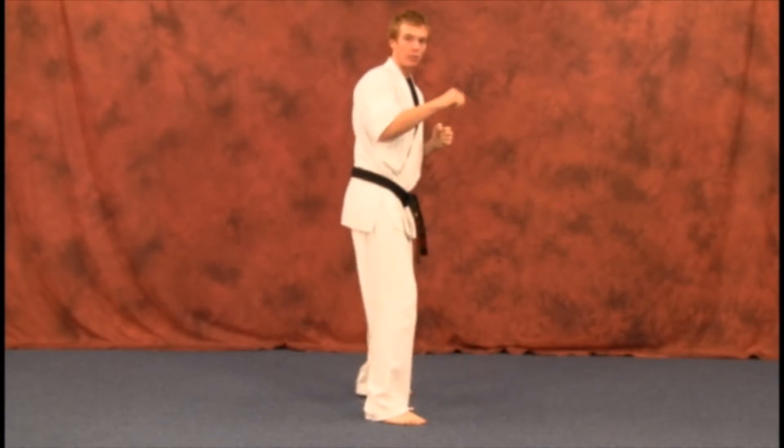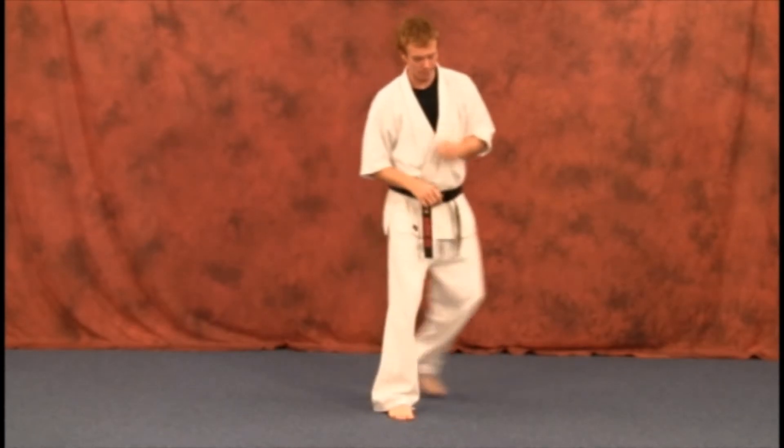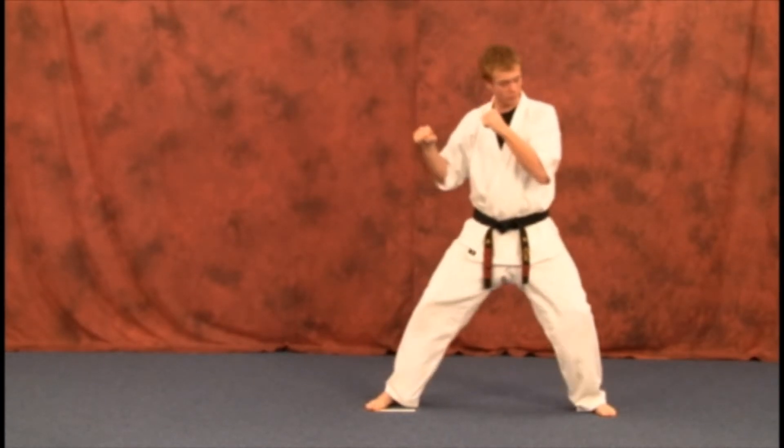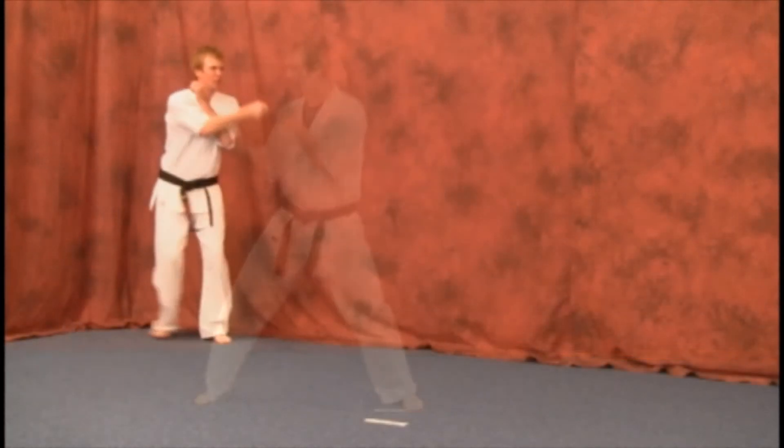Just slightly to the side so you can come over and go through your target with this technique. Let's do one more — slide up, kick, back. There we go.